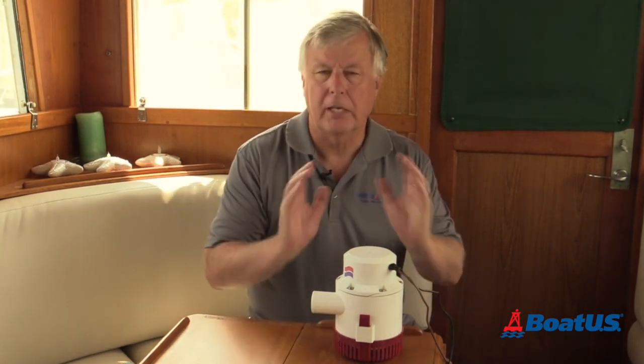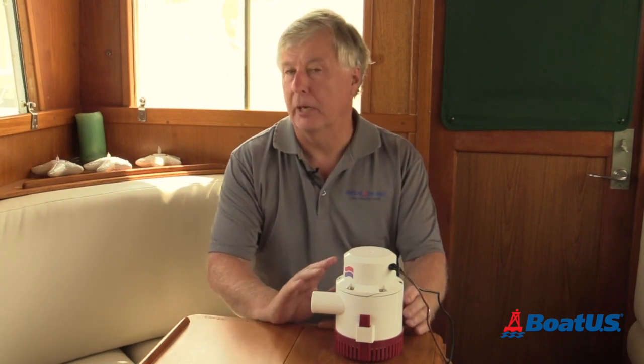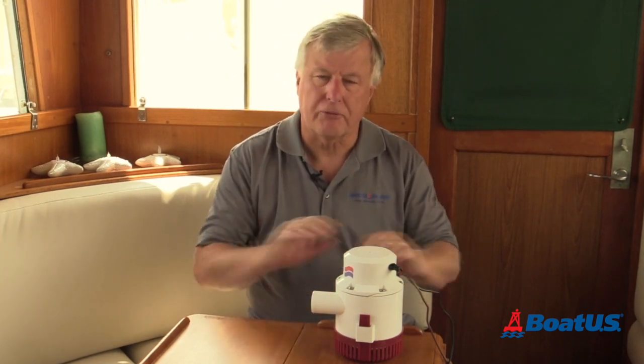If you've got to lift water 3 feet from the bilge to the outside of the boat, the efficiency of the pump drops by 30%. Double that to 6 feet and the efficiency goes down by 60%. To make matters worse, the length of the hose makes a difference too, because there's friction in the hose which reduces the flow.